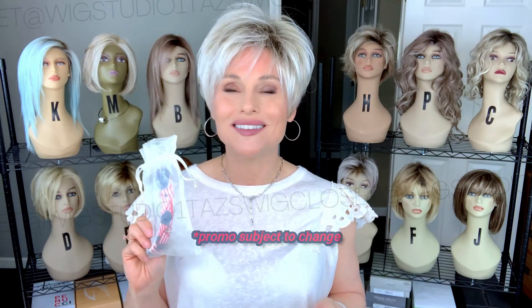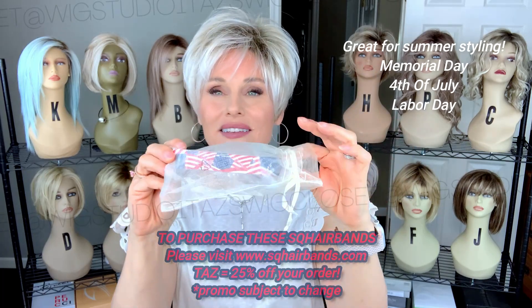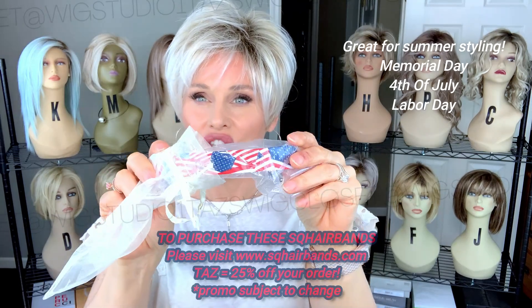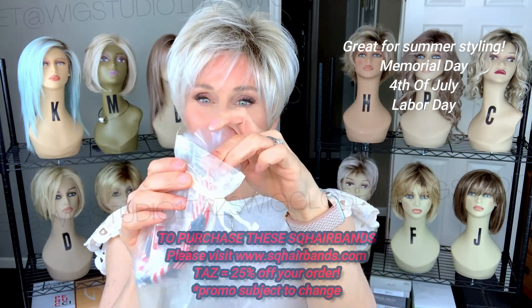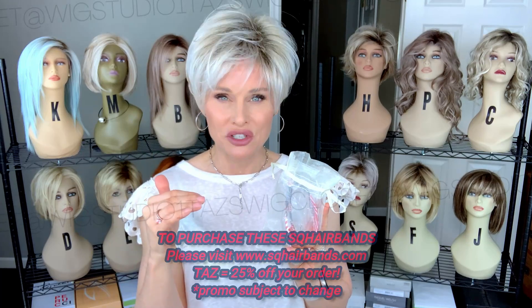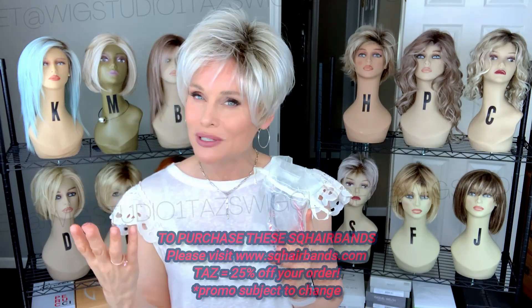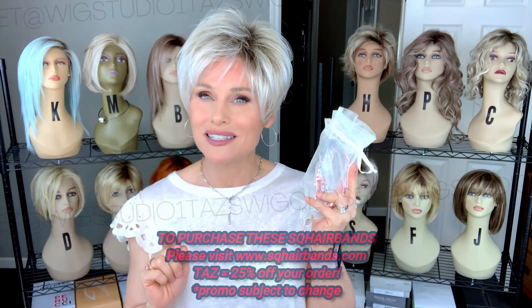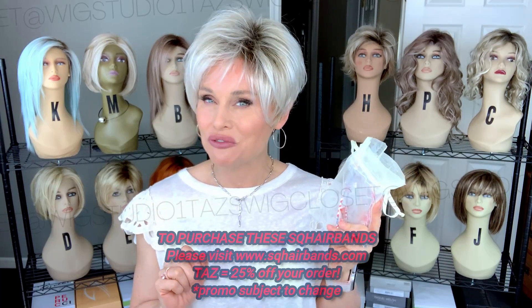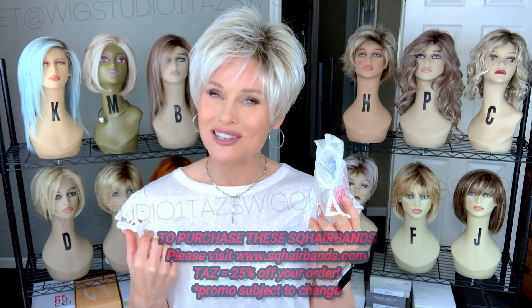First, I want to announce our giveaway. Special thanks to Julie from squarebands.com — Julie sent over this beautiful patterned square band. It's the U.S. flag red, white, and blue motif on the square band's design. In order to enter the contest, drop below the video in the description box, locate the Rafflecopter link for this giveaway, and follow the instructions. All you need to do is provide your email address. The winner will be chosen by Rafflecopter one week from today's video date, and I'll reach out to you via email if you are the winner. I will also post the winner on the community tab of Taz's Wig Closet YouTube channel.